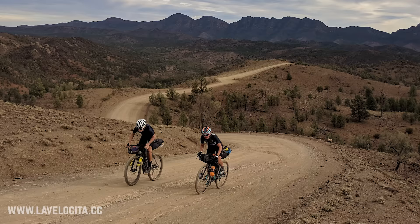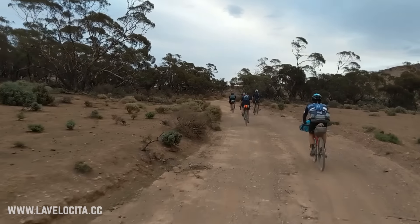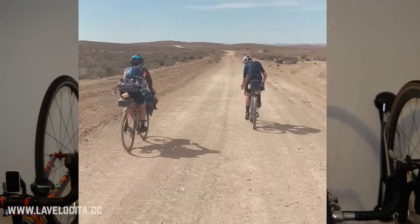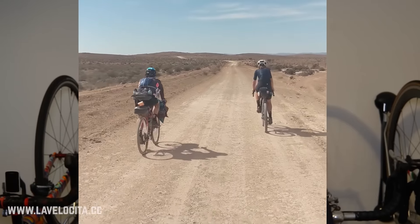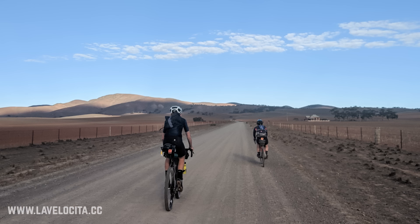Hello and welcome to a very nerdy bikepacking setup video. A few days ago I got back from my second trip up South Australia's legendary Mawson Trail, a 900-ish kilometer mixed terrain extravaganza of dust and wind and all kinds of fun stuff. Check out the links in the description below for more content on the Mawson Trail, and let's dive into the bikepacking setup of my Bombtrack Beyond Plus 2.